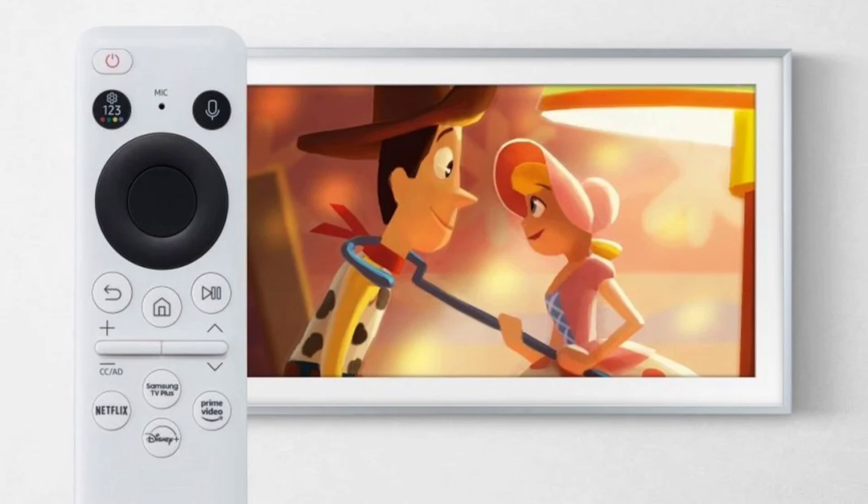Due to the high demand, Samsung decided to restock and offer it for sale again. The Frame Disney 100 edition is a 4K QLED smart TV that features a special Disney-branded bezel, a Mickey Mouse-inspired remote, and 100 pieces of exclusive Disney artwork. The TV also has all of the same features as the standard Frame TV, including art mode, which allows it to blend into your home decor when you're not watching TV.